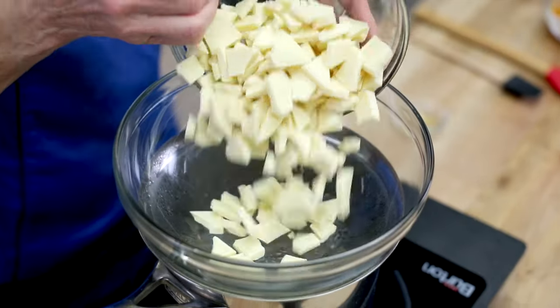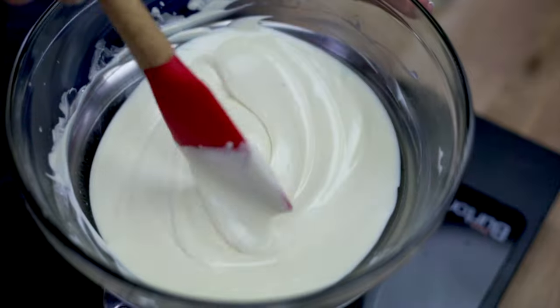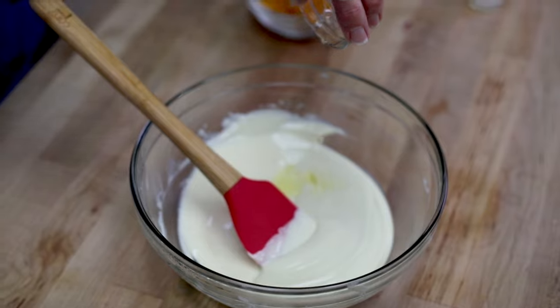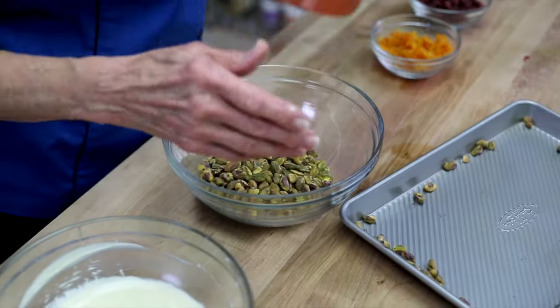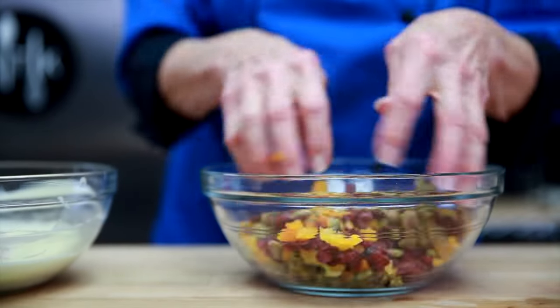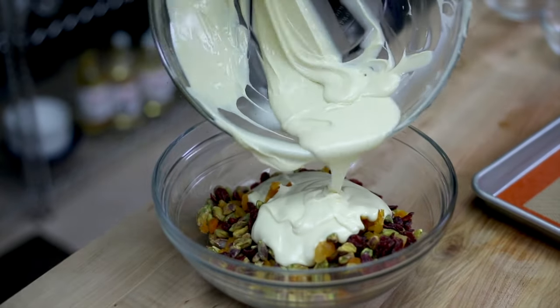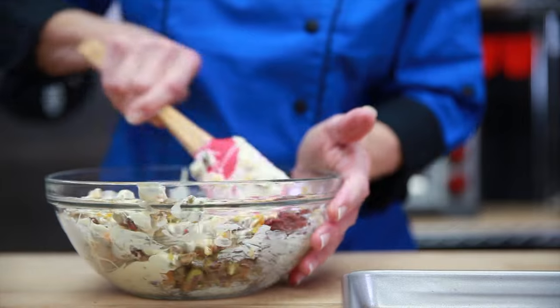Then you want to melt the white chocolate, and once it's all melted, add the orange zest oil extract and temper it. Once it's tempered, you can mix it into the dried fruits and the toasted nuts. The orange zest oil actually brings out the flavor of the nuts and the dried fruit — it's a great complement.